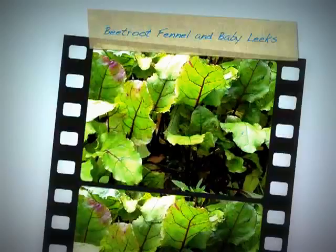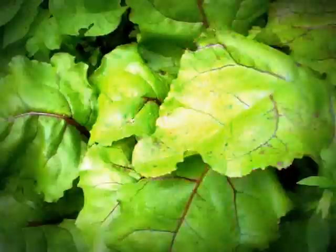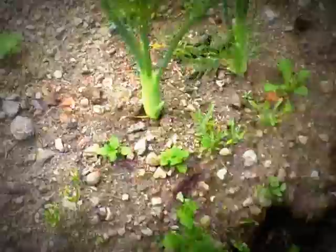Beetroot — this is the Cylindra, the long beetroot. The leaves on them are quite nice, and I think they're beginning to put on some roots as well. So I've got lots of beetroot coming here.